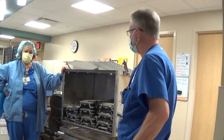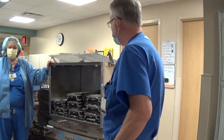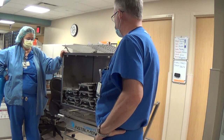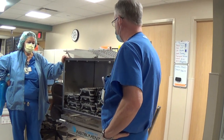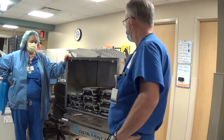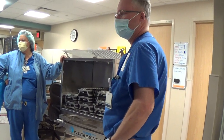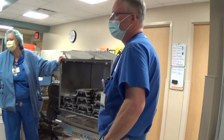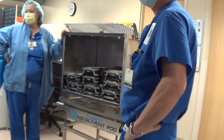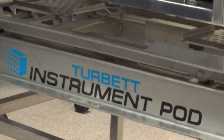Do any of you want to come up and look? There are YouTube videos — if you look up Turbit, there's one that shows loading it and one showing the team unloading it. Anybody have any other questions? Anybody seen this before? So everything inside is considered sterile. If the tech, when they're reaching in, hits the back wall trying to get their tray, it's still sterile — like the inside of the container.